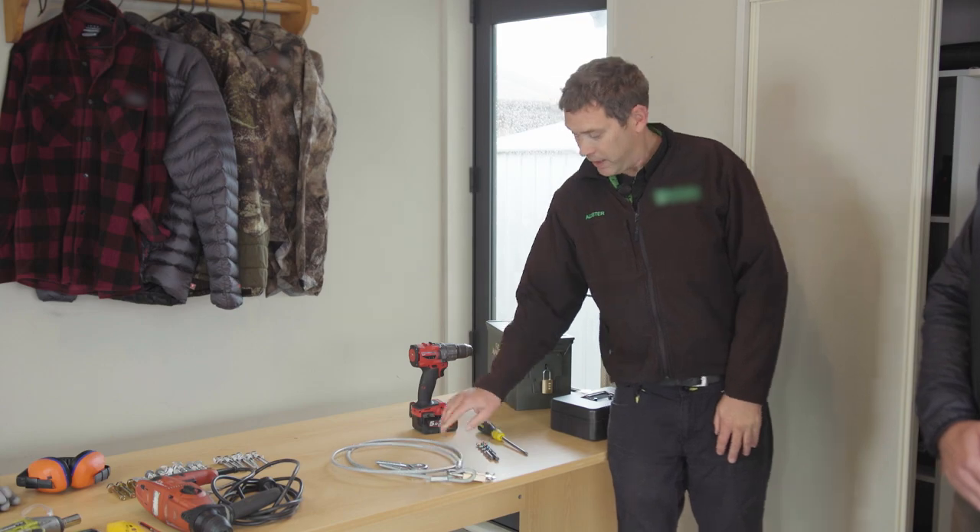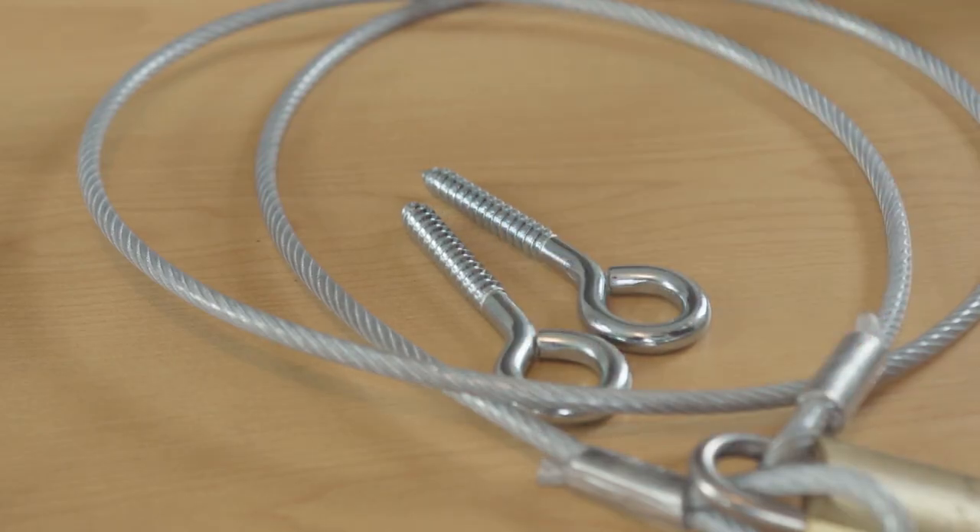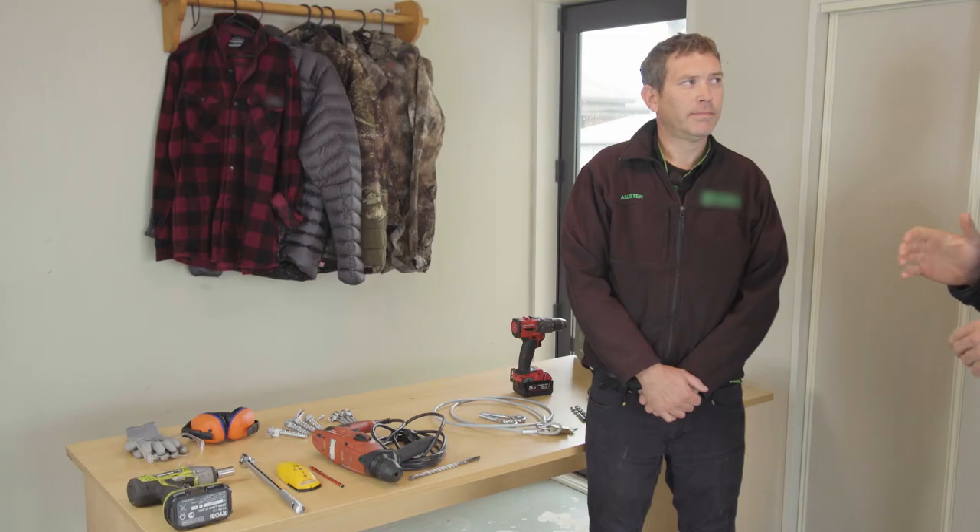Thanks Josh. To install our cable system we'll need a drill, a selection of drill bits, eyelets, and a tool to drive our eyelets in.